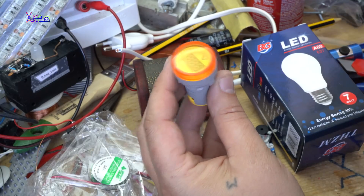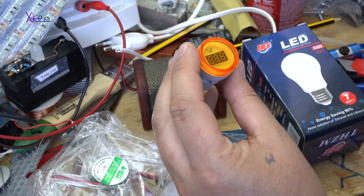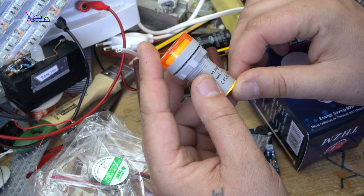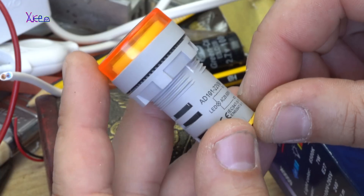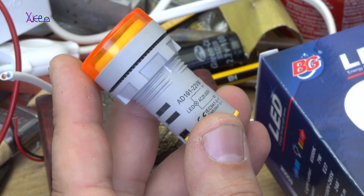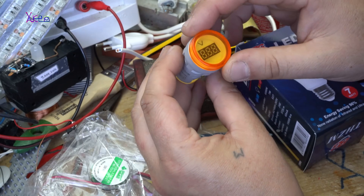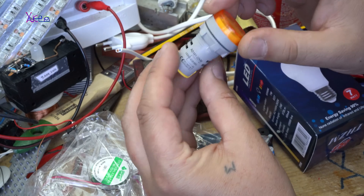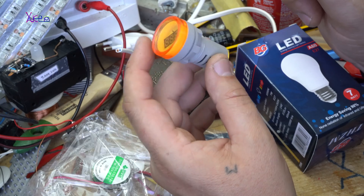What is this? It's a digital LED voltmeter that measures AC voltage. AD101 model, and it can measure from 20 up to 500 volts AC voltage. It's a voltage indicator that measures AC voltage. Cool device. Three dollars. Let's see how it works.